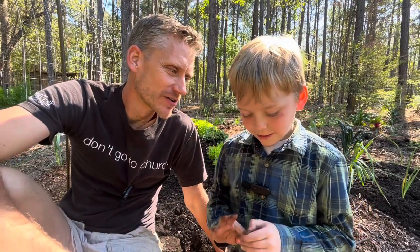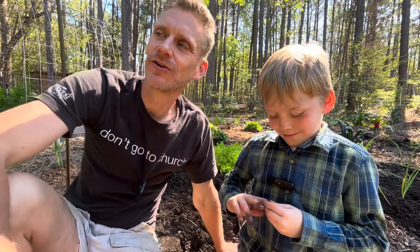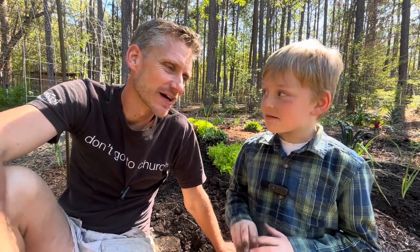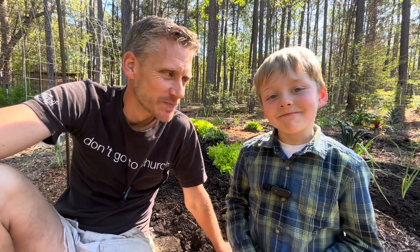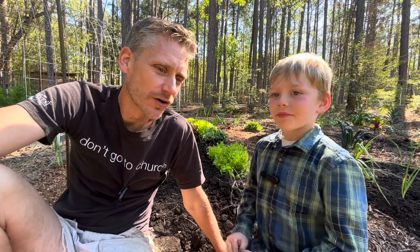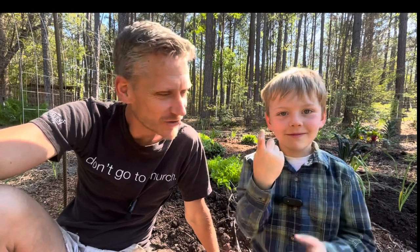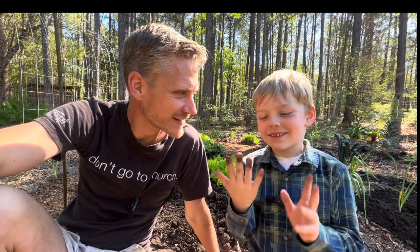Mr. Farmer, how are these seeds going to grow? Sunshine and water. Sunshine and water — so we've got to keep them watered. And are they going to grow ugly or pretty? Pretty. Dirty hands? Yeah. You like dirty hands? No. What? Farmers are supposed to like dirty hands — those are farmer hands right there.